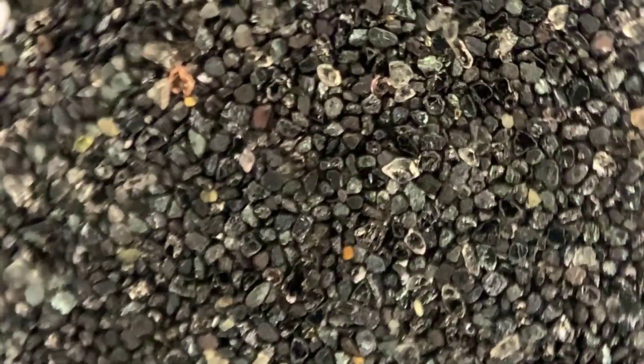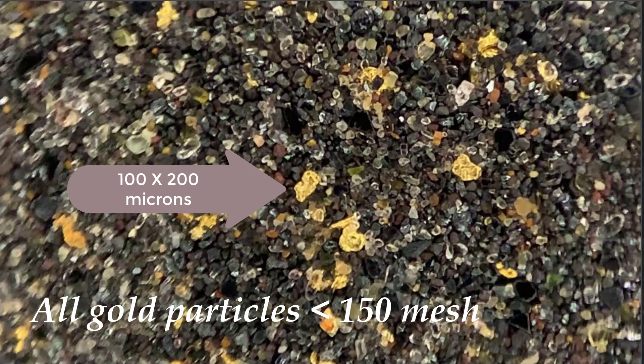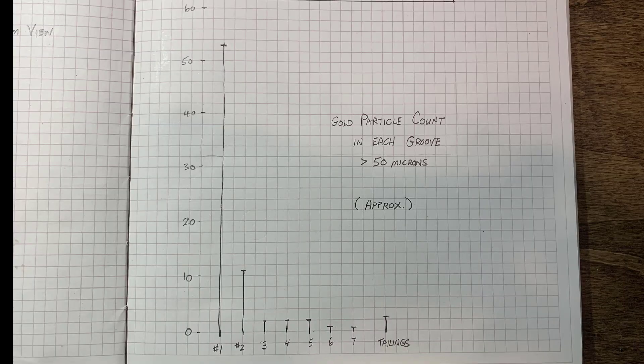Let's talk about the size of the gold. I'm back on the first groove — take a look at the size. Most of this stuff is down in the 100-micron range, so the particles in this photograph would all fit through probably 150 mesh. I've drawn a graph of the number of gold particles greater than roughly 50 microns. In the first groove I counted 53 particles; the second groove had 11, and so forth. It's obvious from the graph that the machine is doing quite a good job at fine gold recovery.